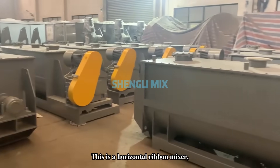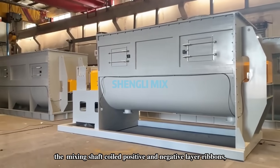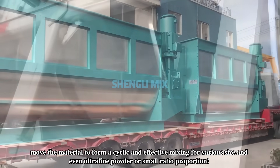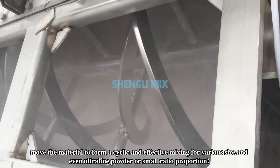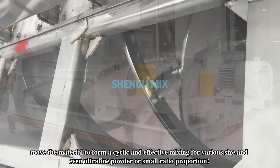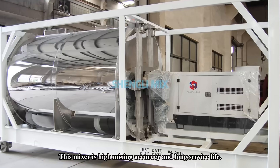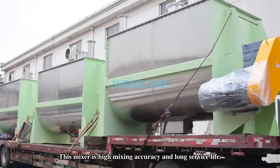This is a horizontal ribbon mixer. The mixing shaft is built with positive and negative double-layer ribbons, moving the material to form a cycle mixing — effective mixing for various materials and even ultrafine powder, with a small residue ratio. This mixer has high mixing accuracy and long service life.